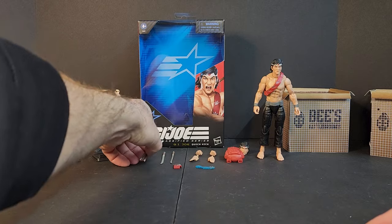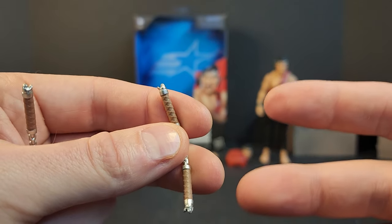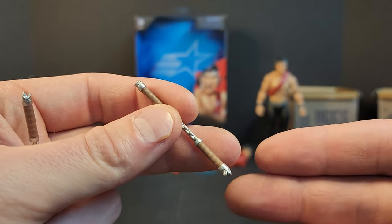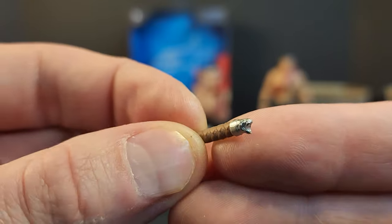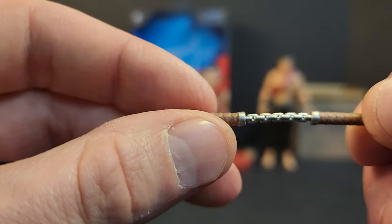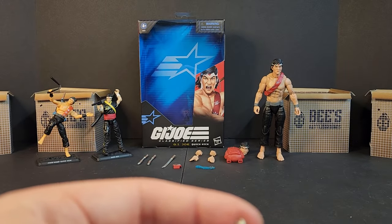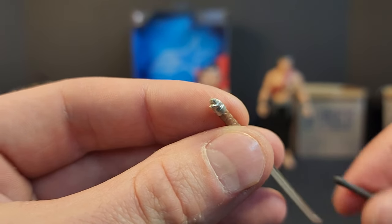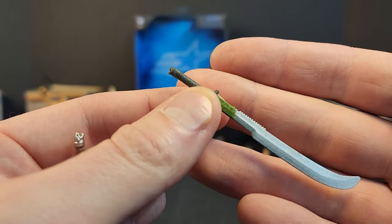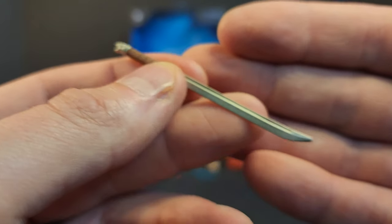Diving into the accessories — we get a decent amount. There's a reuse of nunchucks, but this time they actually got color, which is funny because Quick Kick's nunchucks got more attention than the figure literally named Nunchucks. They look pretty good — you got that animal on the bottom, a silver chain, and they're pliable. You get two sets of those. We also get two swords with the same animal head design, brown hilt and silver blade.